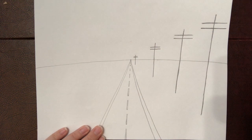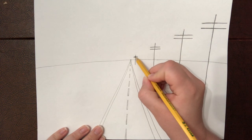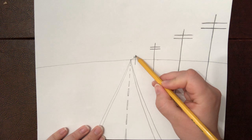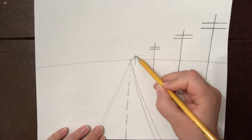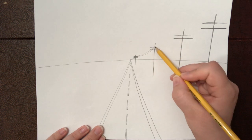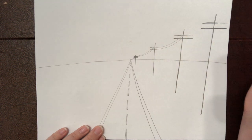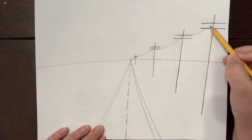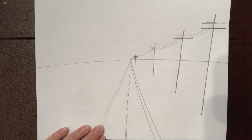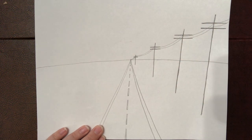To make these look even more like telephone poles, we're going to connect the wires. From the vanishing point connect to the first telephone pole, then connect each pole to the next with two arched lines. Go from pole to pole — arched line, arched line — all the way to the foreground pole, and then from the last pole to the side of the paper, pretending there are more telephone poles off in the distance. It gives the illusion that it keeps on going.